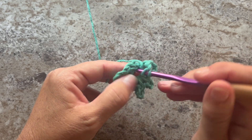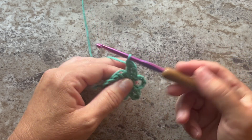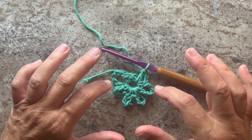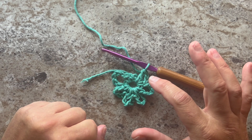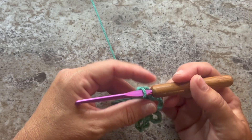Then it's chain two and double crochet in the ring. Yarn over your hook, insert your hook in the ring, yarn over, pull up a loop, yarn over, pull through two loops on your hook, yarn over, pull through two loops on your hook. We have not joined this round at the moment, but we do have six chain five spaces. The last chain two double crochet counts as our last chain five space and also positions us into the top center of that chain five space to begin the next row.